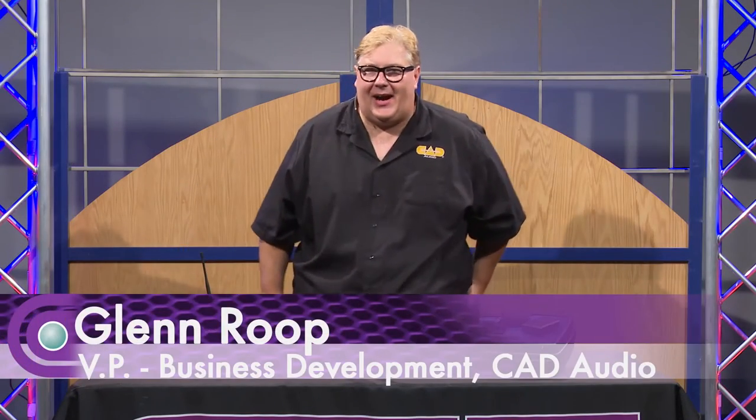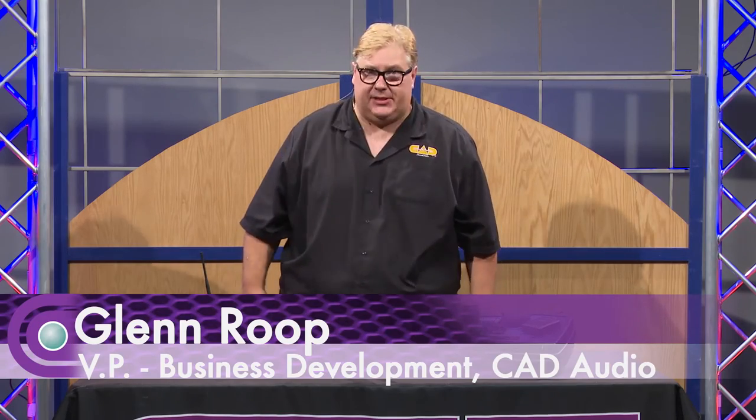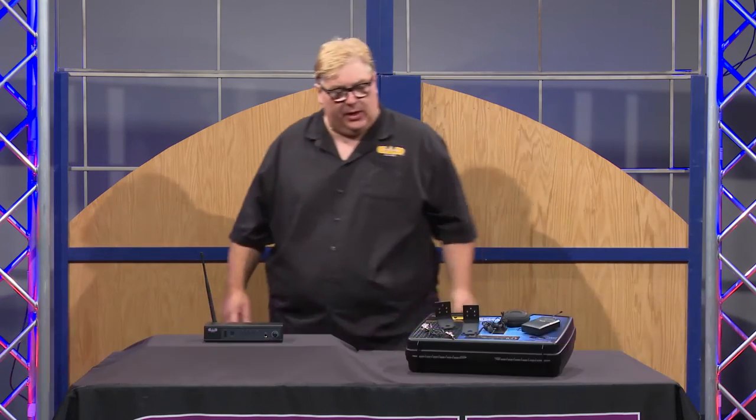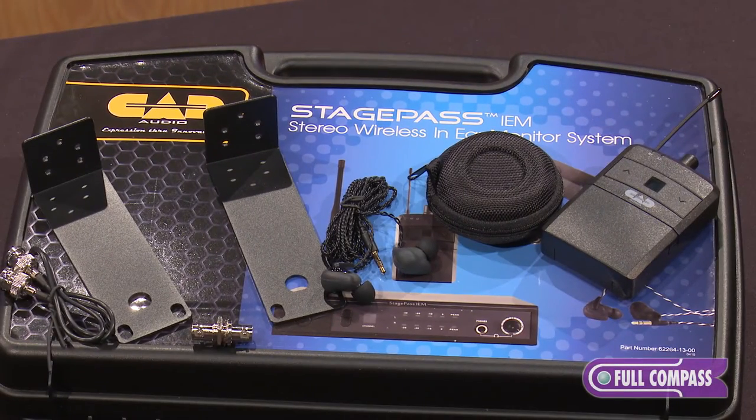Glenn here with CAD Audio. I am with Full Compass today and we are talking about some new product we've just introduced. It's a stereo wireless in-ear monitor system and we're going to talk about that a little bit.